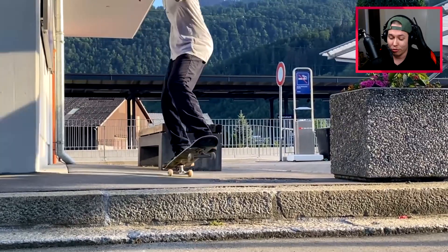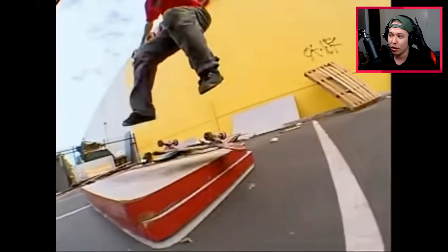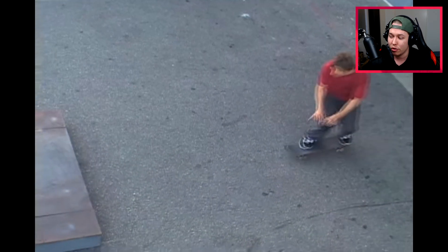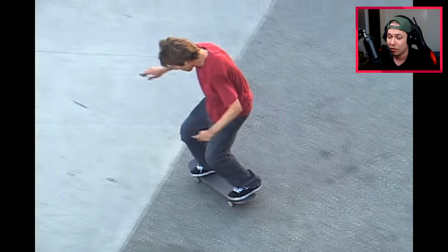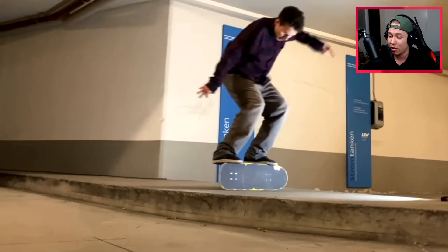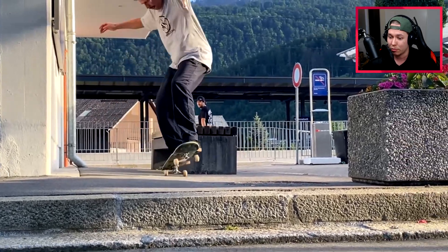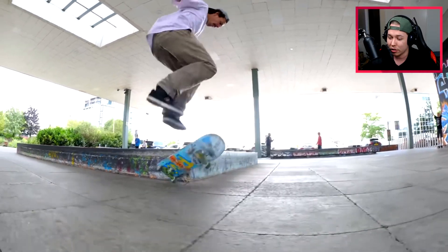Switch flip primo slide shove-it out — I don't think we've seen Rodney do that. I know he's done switch heel primo slide shove-it out, and a few switch flip primo slide then flip out. This is sort of in the same ballpark but a different thing. It's so cool that he has the primo skating with some switch in there.